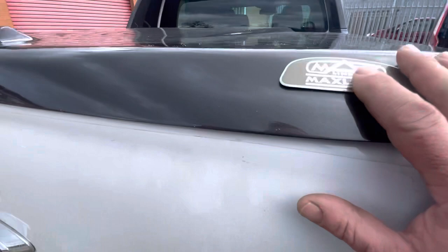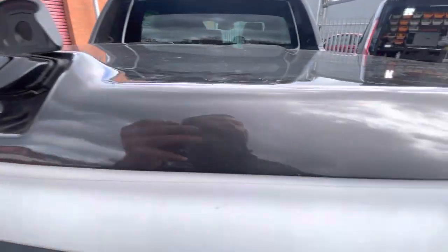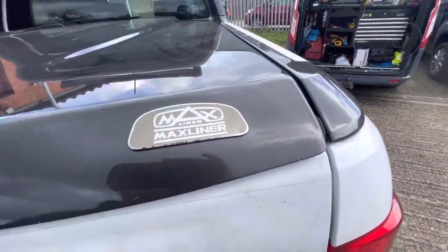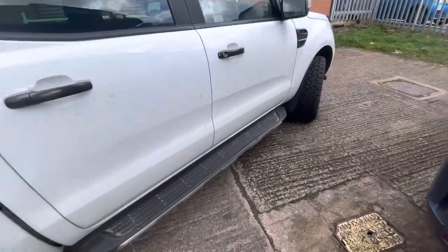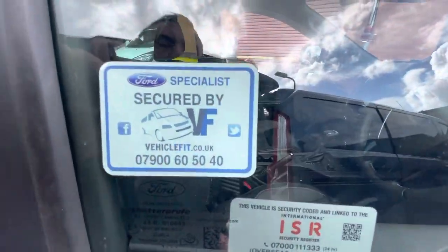On this one, the customer has also got a max liner, and he wanted some protection on the back. So what we've done — if anyone starts to mess around with the back of the van, it goes full trigger, with a wind-up horn honk as well.